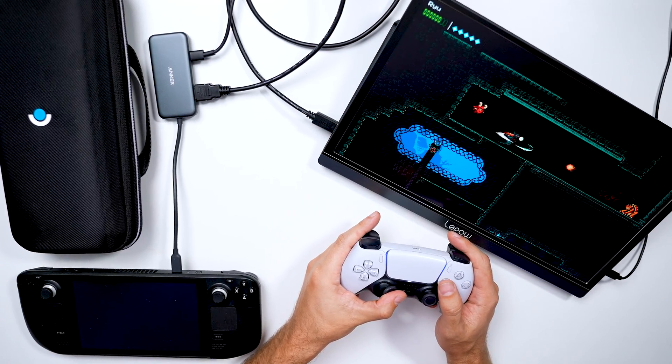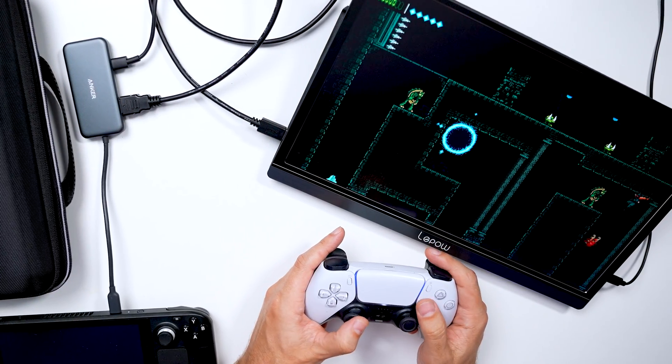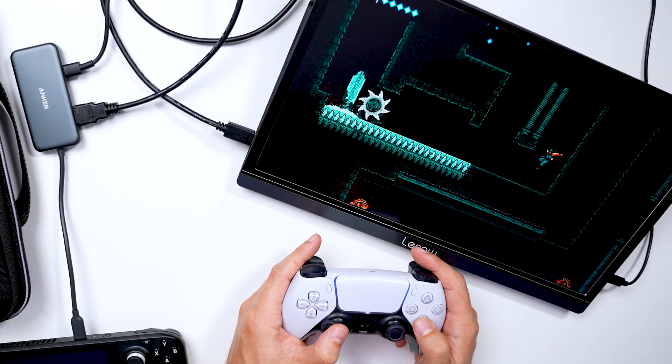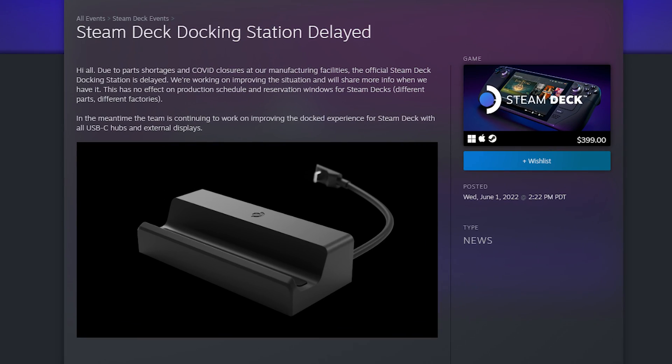If you're lucky enough to be a Steam Deck owner, I really recommend getting a dock for old school couch gaming — legitimately the best way to enjoy this machine. However, at the time of this video, the Steam Deck dock isn't available due to the chip shortage, which means I really recommend you take a look at the Anker 4-in-1 USB Hub. It works great and it's affordable. I did a review on this, and you can also check out my video on how to hook up any Bluetooth controller to your Steam Deck.